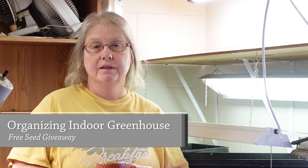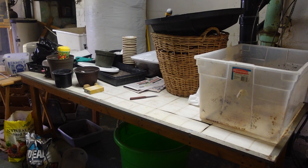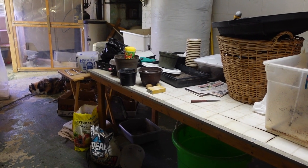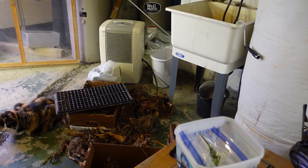Welcome back to my channel, Growing with Grace Homestead, from the Garden to the Jars. Today I have another project I'm not looking forward to doing. What you see in here is my greenhouse that is in my basement. We built it out of 2x4s, and there's plastic in here. It's heat controlled and we have fans.